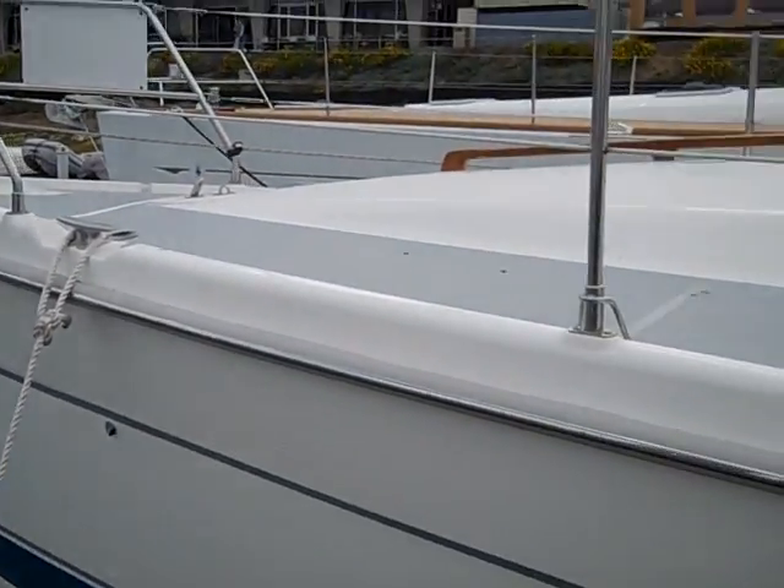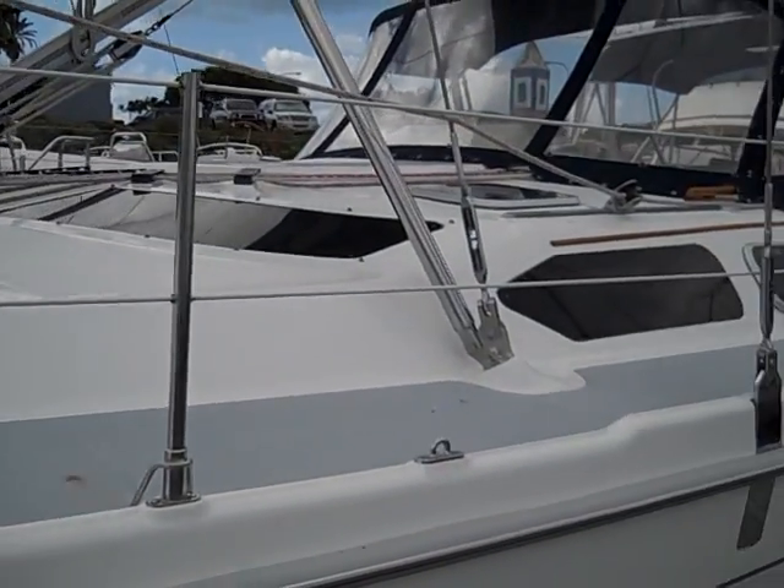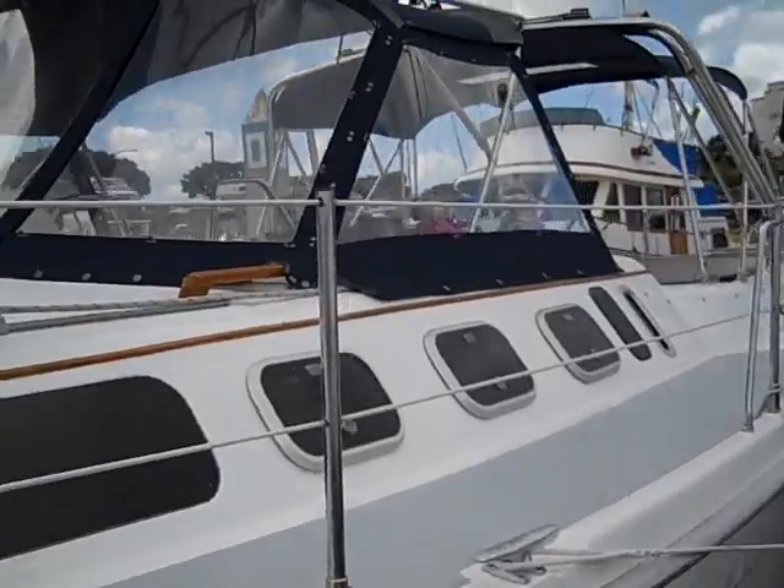Hi, my name is Ian Vantyle and this is the video walkthrough for the 2000 Hunter 460 that we currently have in San Diego, California.